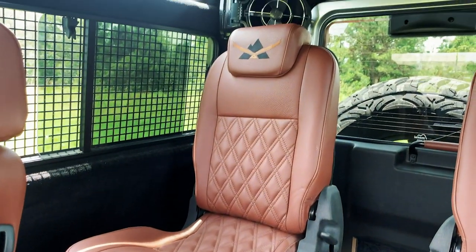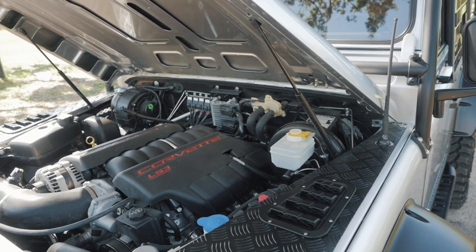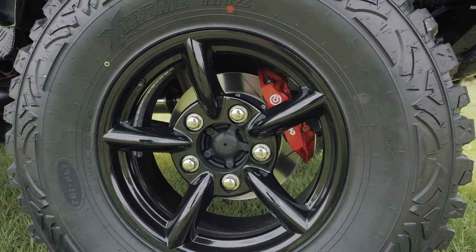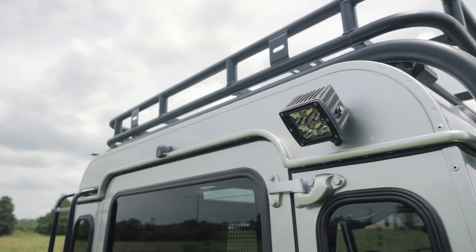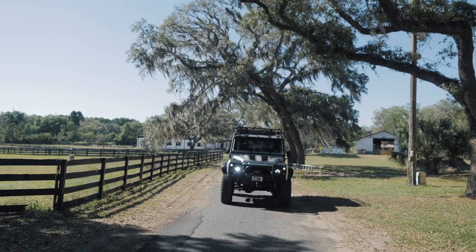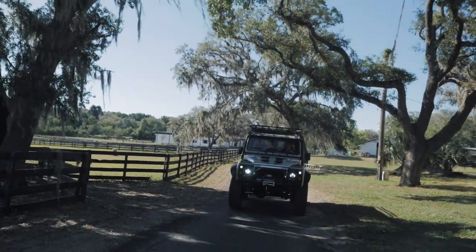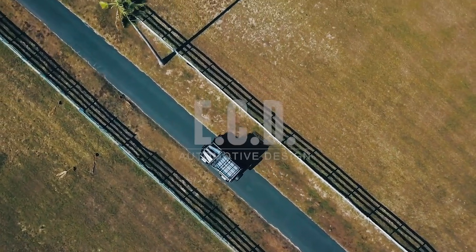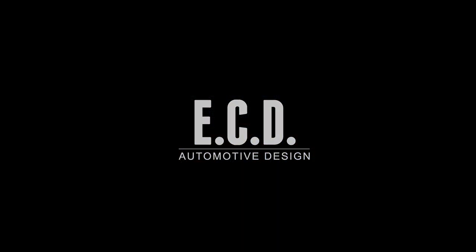Alpinist is powered by the Chevy LS3 mated to the six-speed auto transmission. This D90 also features our new ECD six-piston Brembo brake setup.